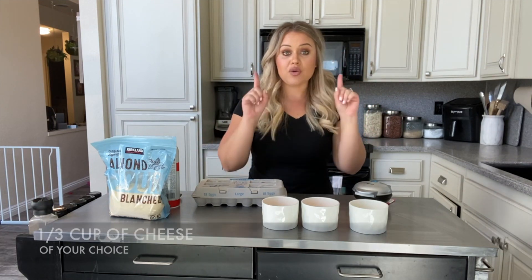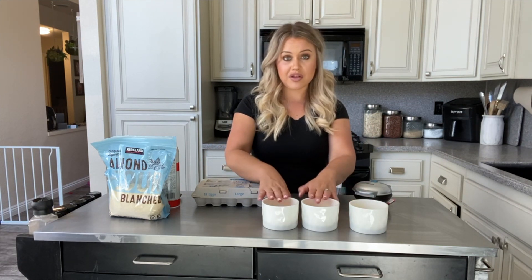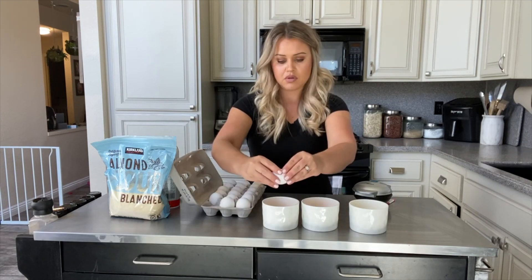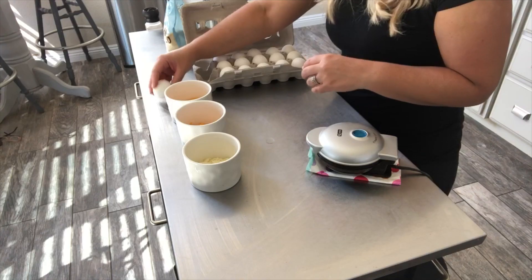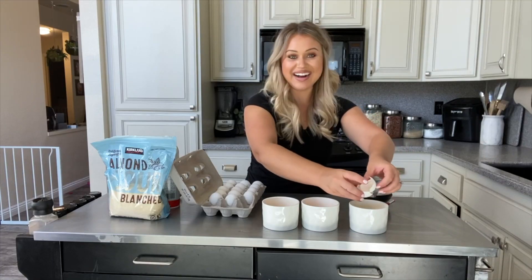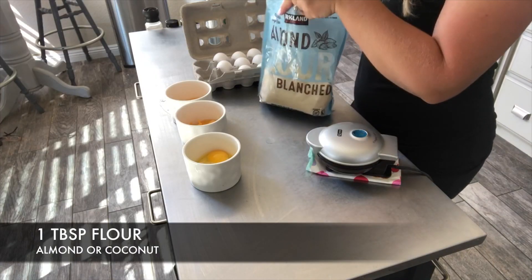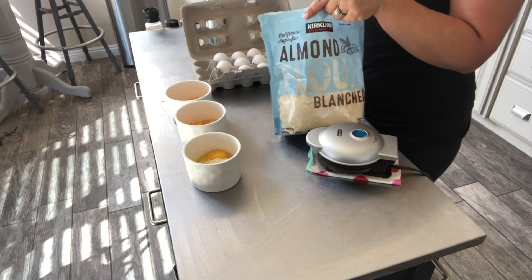You can add jalapeños and spices — I cannot say enough good things about chaffles. So you're going to need one third of a cup of cheese of your choice. I'm doing two cheddar and one mozzarella, so I have one third already in the cup. You're going to do one egg each — one tablespoon of almond flour. And that's it. That's your base.